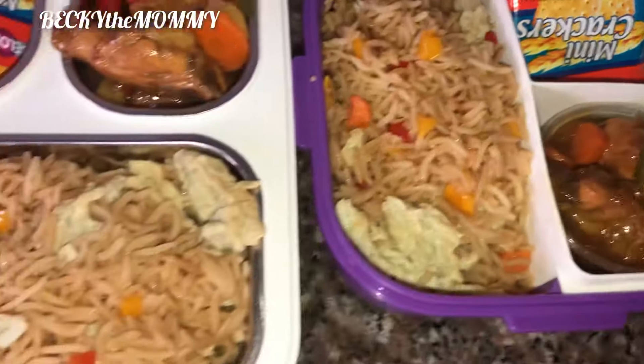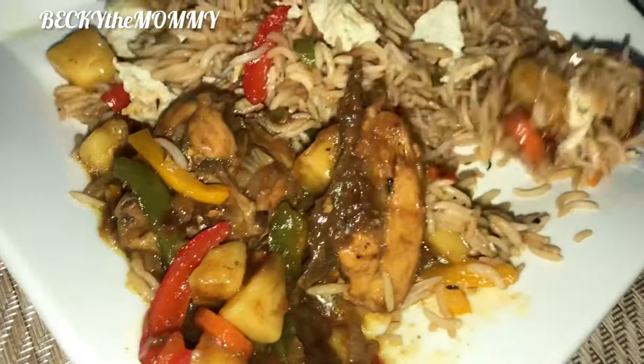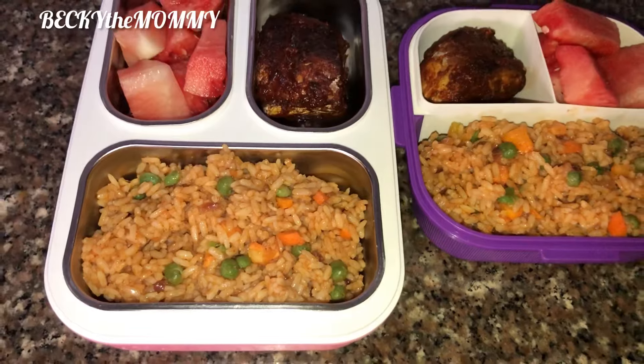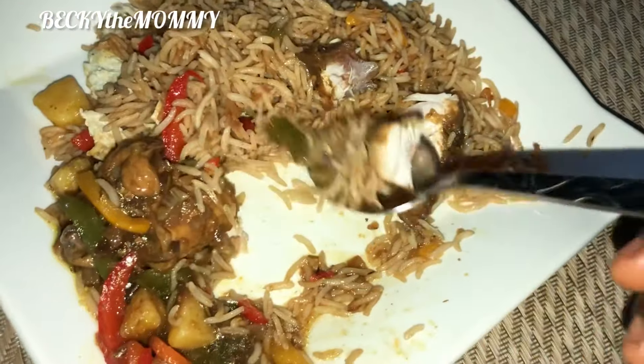Look at this meal — this meal is amazing. To be sincere, I made this food because I was actually craving for it, and I was so happy I was able to satisfy my cravings. Usually on Mondays I cook jollof rice and fried chicken for my kids, but this Monday was just because I was craving it.